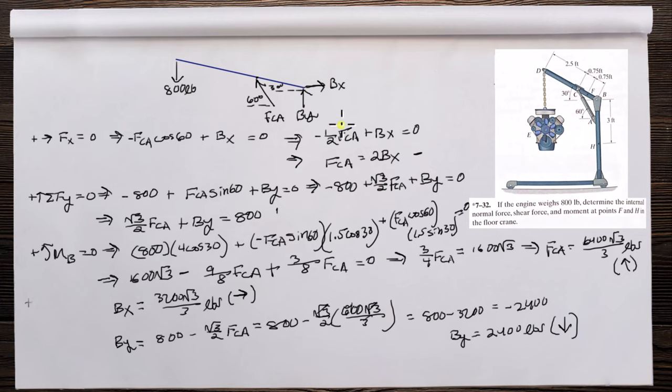FCA is the force on member CA. FCA is acting upwards on member DB, which means it's compressing the cylinder. It's a two-force member, so FCA acts in the known direction at each end.